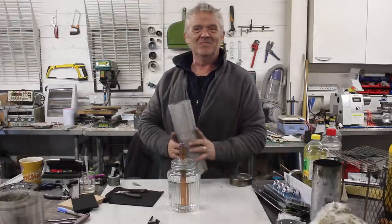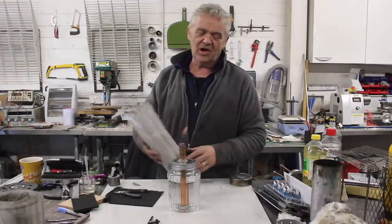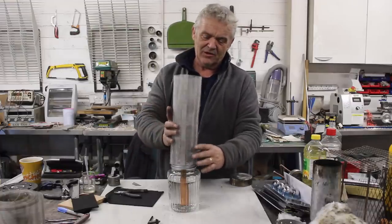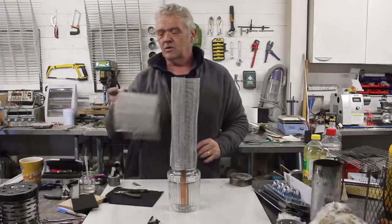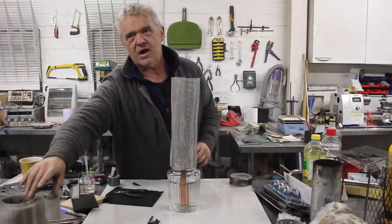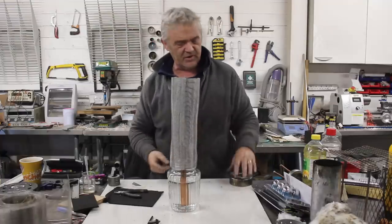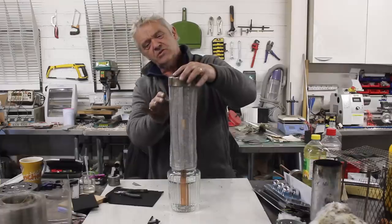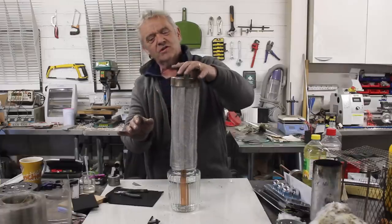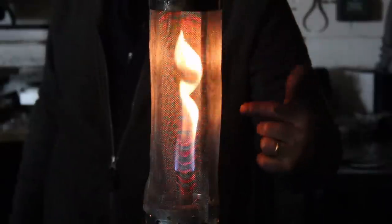Of course we want it to be a heater. If we put a mantle on it — and remember, these mantles are made out of stainless steel mesh, just a roll of stainless steel you get for stopping vermin coming into your house — I've folded over three bits of it to make a long mantle.